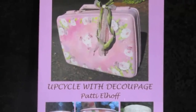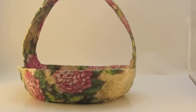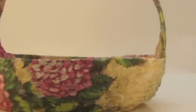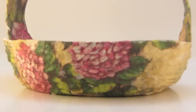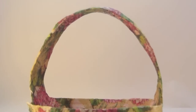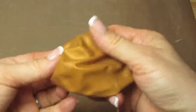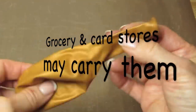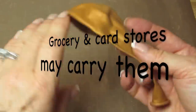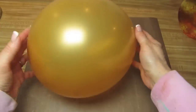Here's what we'll be working on today — a decoupaged Easter basket that I made using some twine and a balloon. I took something called a Helium Quality Latex Balloon. You can get these on my website. You have to use the Helium Quality. I stretched it out and blew it up.